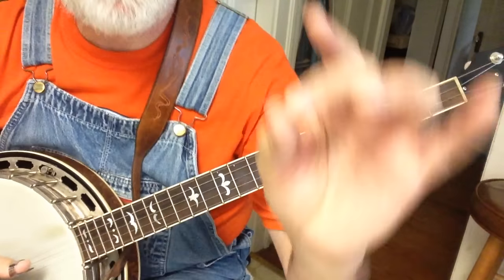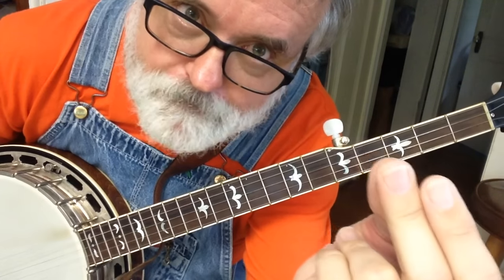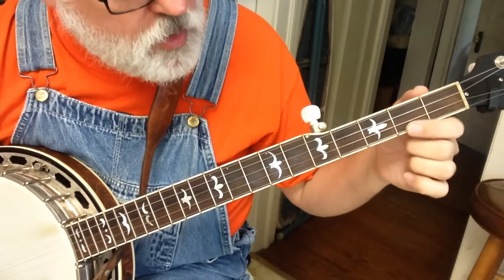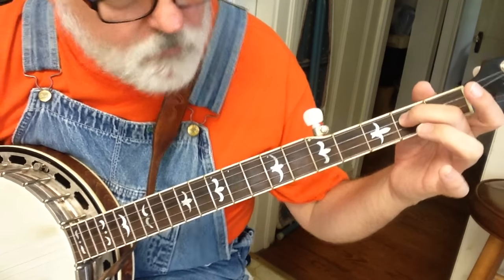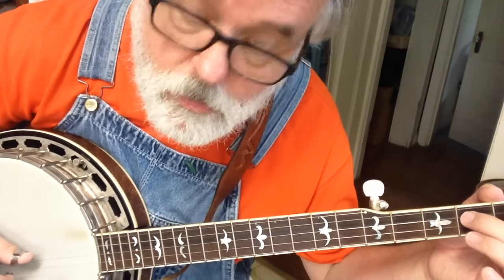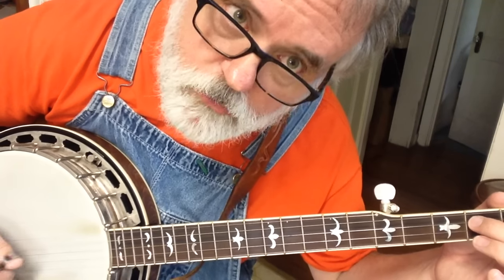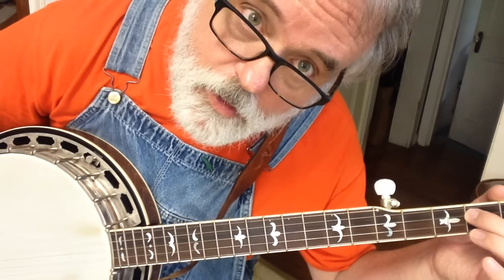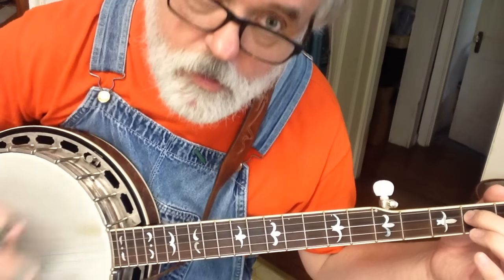Here's our first thing we're going to do. We're going to take our middle finger — our social finger — and we're going to go to our third string: one, two, three. And we're going to be right there. Now I want you to hold that string down. If you just touch it lightly, that doesn't sound so hot, so you've got to push down a little bit of pressure. That's your note. I want you to hit that string and let that note ring.